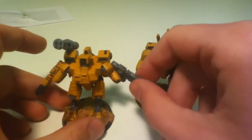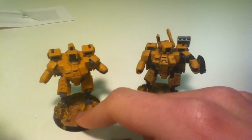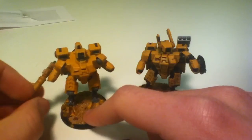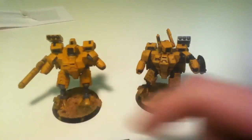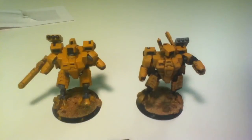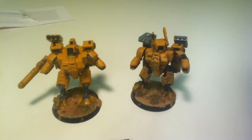I'm probably going to run them with Fire Knife — so plasma rifles and missile pods. Or if I want to run Death Rain, I've got plenty of missile pods to work with. So that's what I've been up to recently.